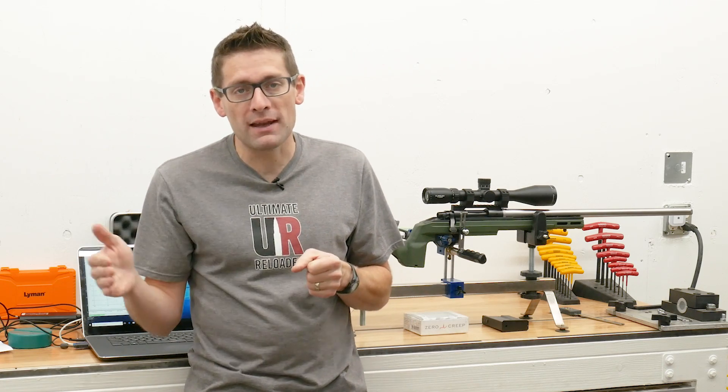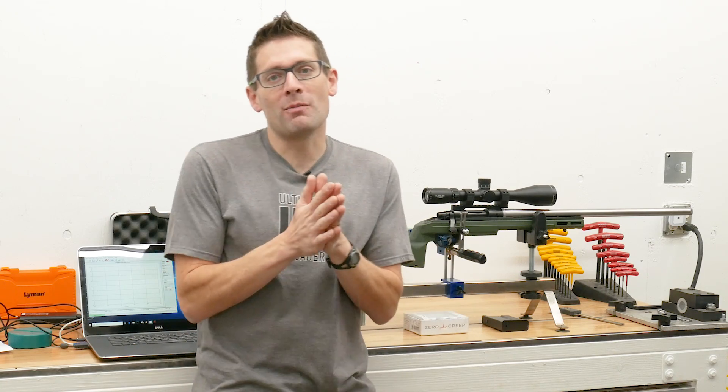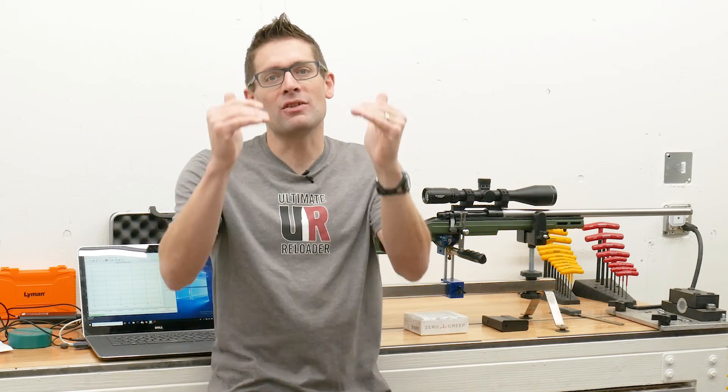We're going to get a peak pull weight and we're going to see, in a picture — a graph on this computer — what the performance of the trigger really is. I'm going to go at the minimum range for pull weight, the maximum range, and I'm going to cut that in half in clicks to get a value in the middle, so that we can see as we vary the trigger pull weight how the characteristics of the trigger change.